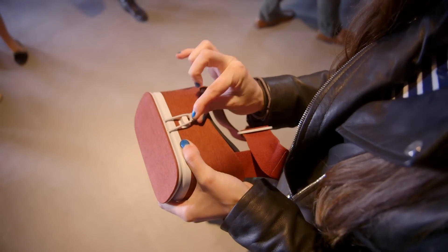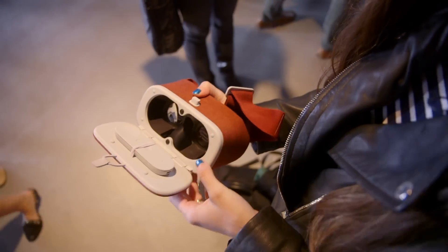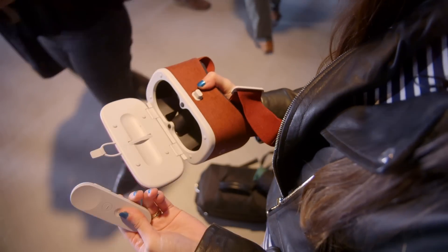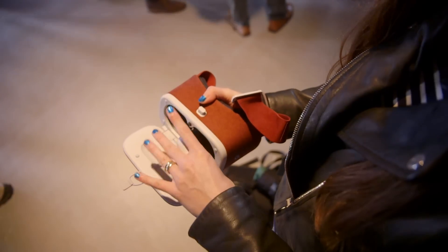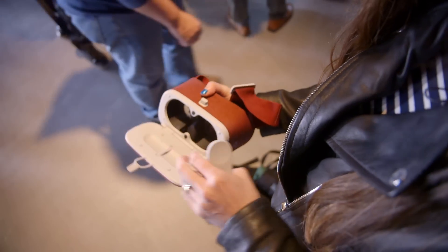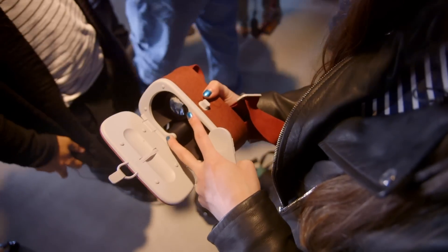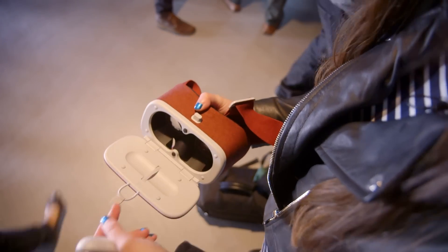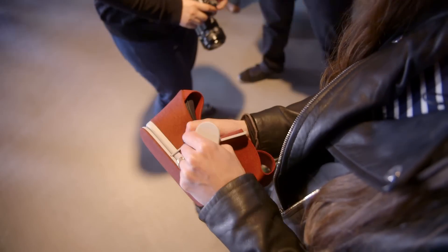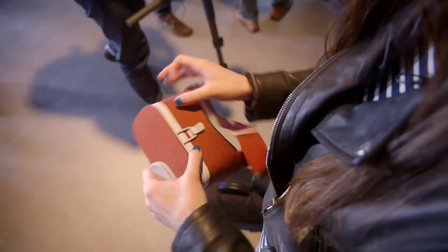In order to use it, you pull off this little loop and open it up, and you can see that you've got your controller held in here by elastic. You pull it out and hold it, and then this is where you put the phone. So you set your phone in, and you'll notice there are two little plastic nubs here — these actually will tell your phone where the center of the screen is. So instead of having to get it in at just the right angle, you just put your phone in, snap it shut, and it'll know exactly how to align the image.